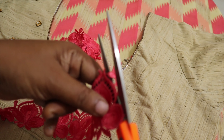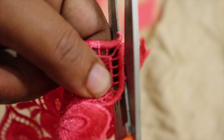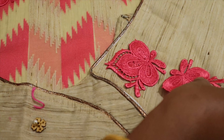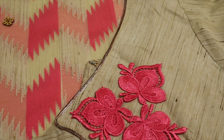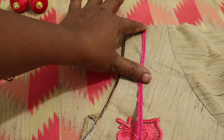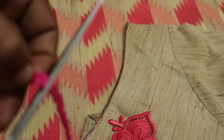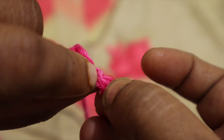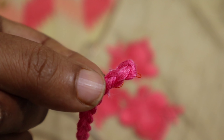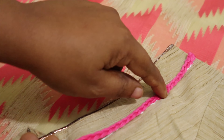I wanted to use this particular flower. This is the design of the lace — 1.5 meters of lace. I am going to cut the lace and put the lace on it. Arrange the lace on it, cut it, and fold the lace. As you are cutting your lace, work carefully.